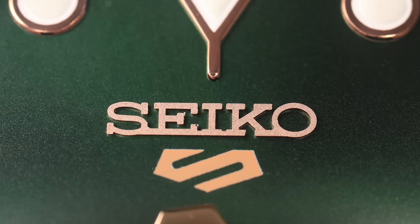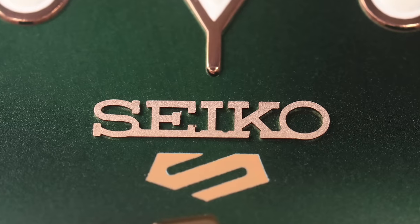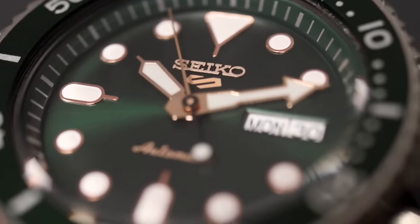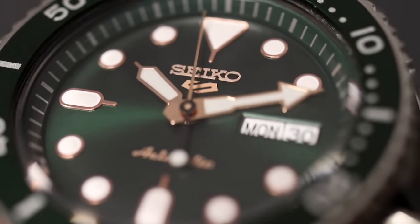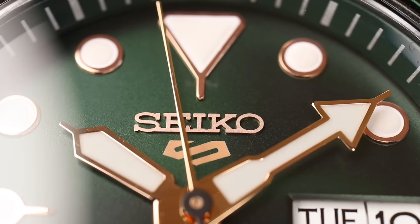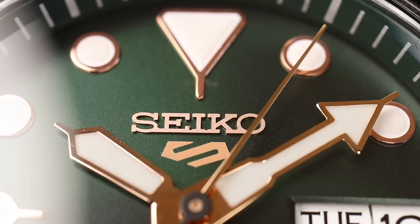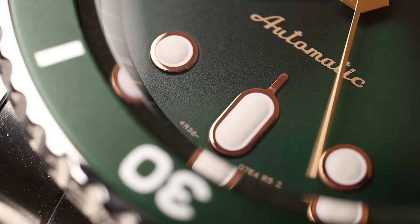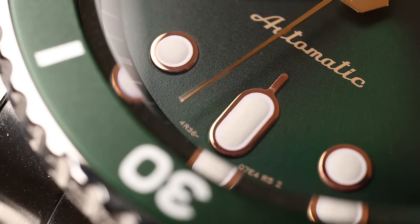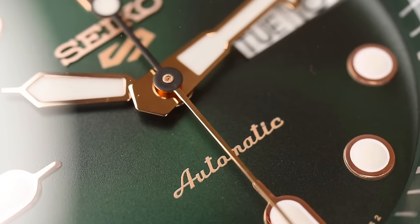On the new Seiko 5 Sports you have an applied logo, but on mine there are some blemishes on the E. There were two green models in the store and I inspected them with a loupe. I chose this one because the blemishes aren't visible with the naked eye, whereas the other had a visible problem. The applied hour indices have the same rose gold finish as the hour, minute, and seconds hands. The execution of the applied indices is not perfect — I've seen sharper execution on my Orient Kamasu or my Seiko 5 SNXS79K. The 5 logo and automatic inscription are both painted on the dial.